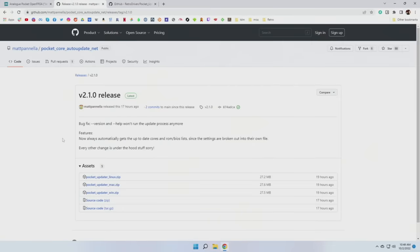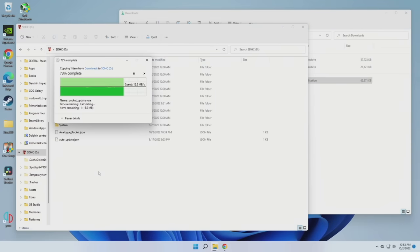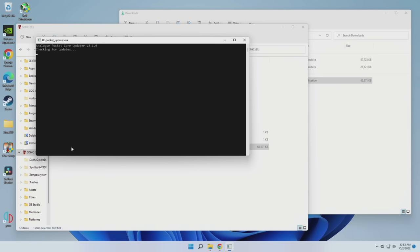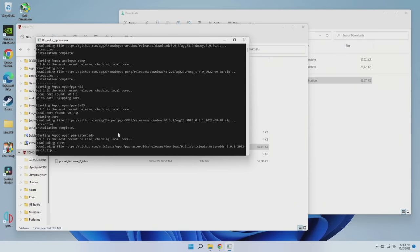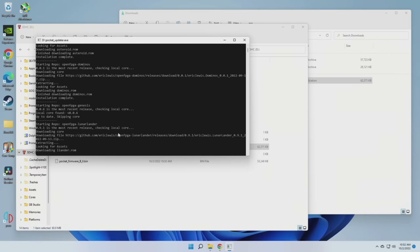We'll start with this one first. It's called the Pocket Core Auto Update, made by Matt Piniella. This one is unique because it works on Linux, Mac, and Windows, and it's super simple to set up. All you would do is download the zip file that corresponds to whatever operating system you're using on your computer, then unzip that file, take that executable, and drag it over to your SD card for the Analog Pocket. From within the SD card, all you have to do is open up that executable file. It's going to look through your file system and find whatever's missing — for example, if you have a firmware update, it will download the file for you and put it in there. It'll also scrub through your SD card and see whatever cores you're missing and install them, or if you have a core already installed and there's an update, it'll download and install that instead. This is a great solution to get initially set up, and all you have to do is run the script periodically and it'll also update the ones you have installed.